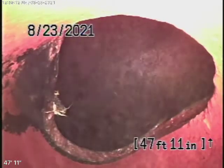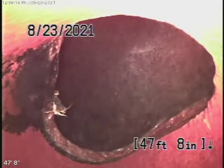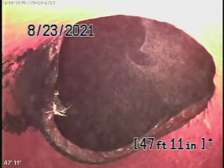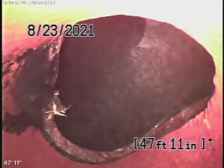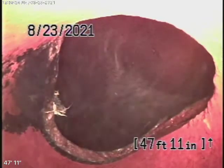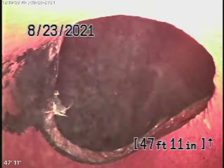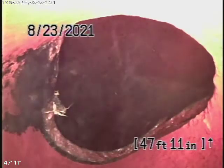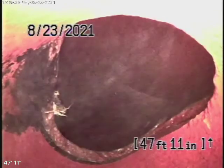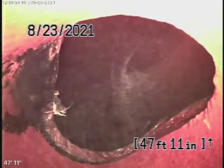We're here at 3145 Menlo Drive in Glendale. We've been instructed to check the sewer line from the clean-out where the pipe exits the house — a four-inch clean-out. When we came here and ran our camera, there were quite a lot of roots in the line, so the homeowner gave us permission to go ahead and hydrojet the line, which we've done.